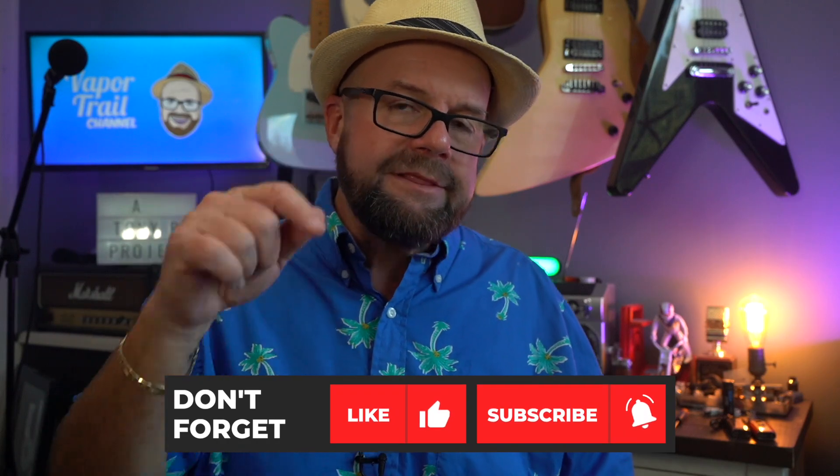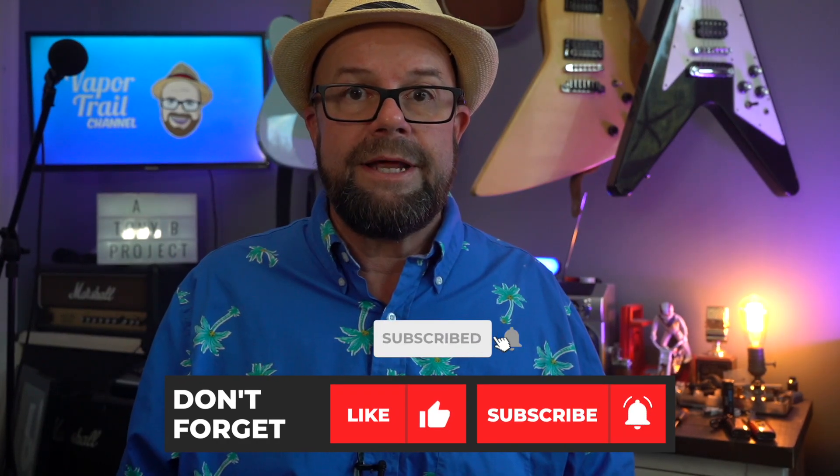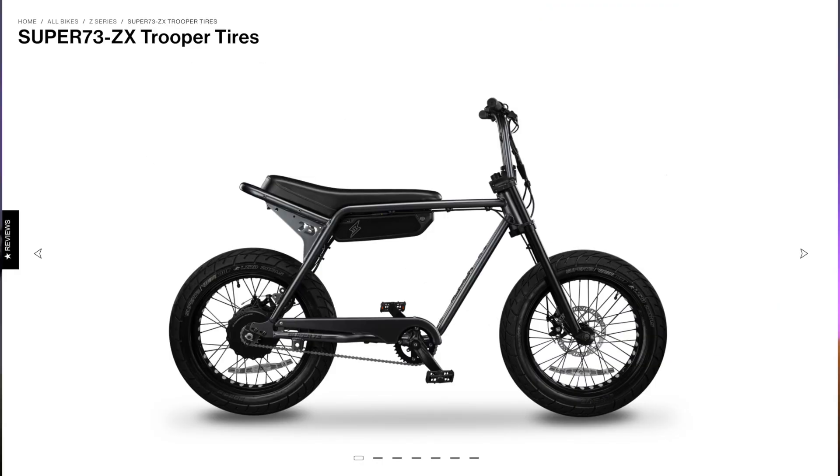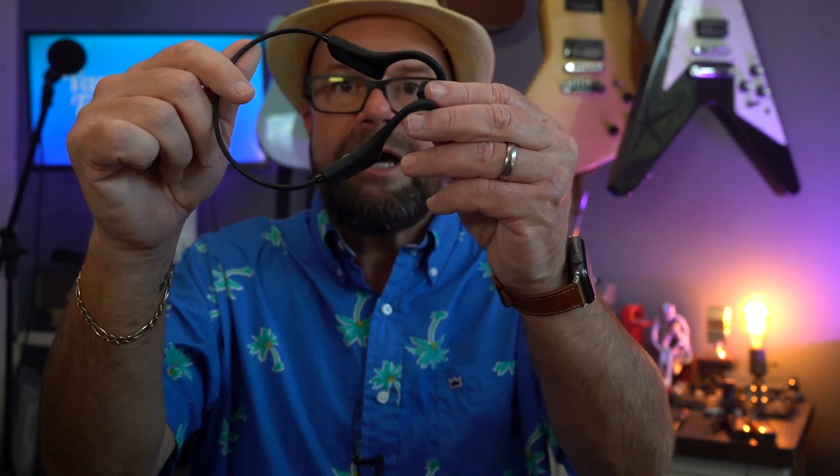That is the N1 from Nine Digital. Thank you so much for your support here on the channel — likes, comments, shares, and subscriptions are always very important. If you like what you see, hit that thumbs up, and if you haven't subscribed, there's a red subscribe button and a notification bell for new video alerts. I have links for Facebook, Twitter, Pinterest, and Instagram — a follow is appreciated. Keep an eye on the e-mobility playlist — the Meepo Hurricane board is on its way, I have a Super 73 ZX unboxing coming, plus helmets, pads, and e-skate gear. E-mobility and electric vehicles are a huge passion for me. We'll catch you next time on the VaporTrail channel.